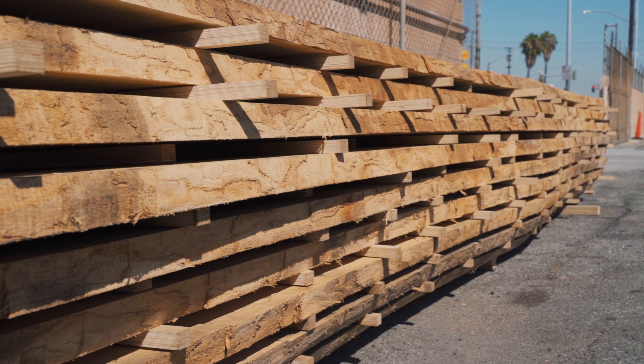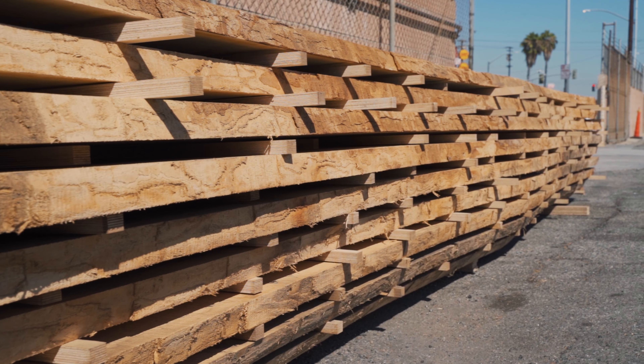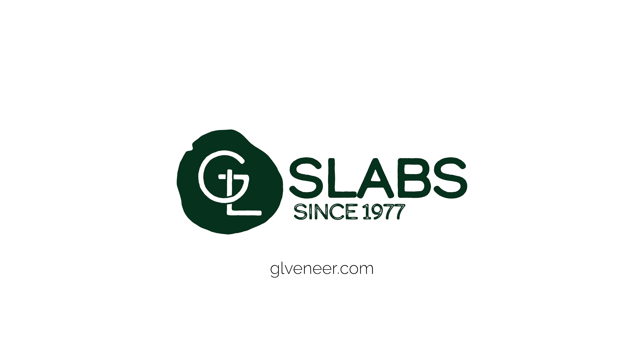Thank you so much for showing us this slab. Is it available on the site? Yeah, absolutely. This is available under European ash. This is the biggest one that we have, but we have tons in various sizes, just as beautiful as this one.